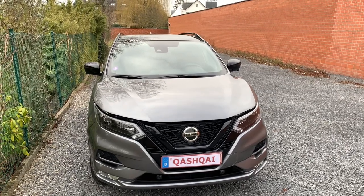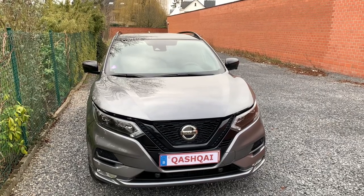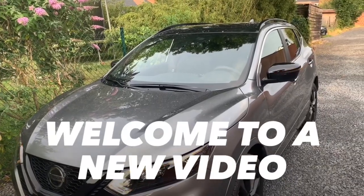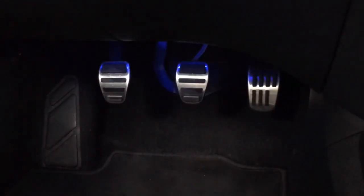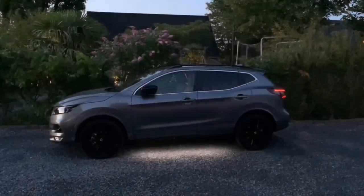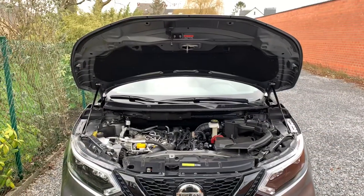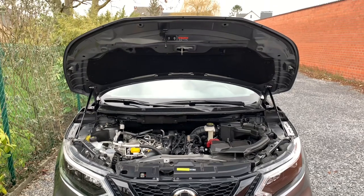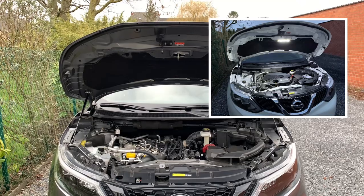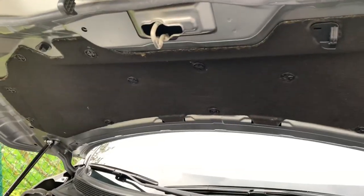Hello friends, today I'm going to install an LED light under the bonnet. Welcome to this new video. Fans of this channel may remember that I installed an LED light on my old white Qashqai, and I really like to reinstall it on this one as well.